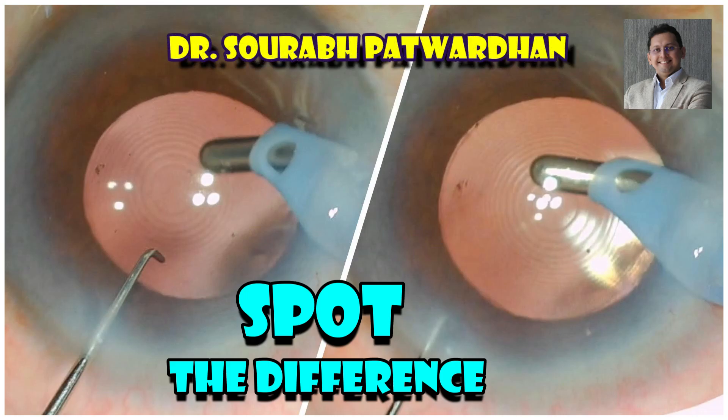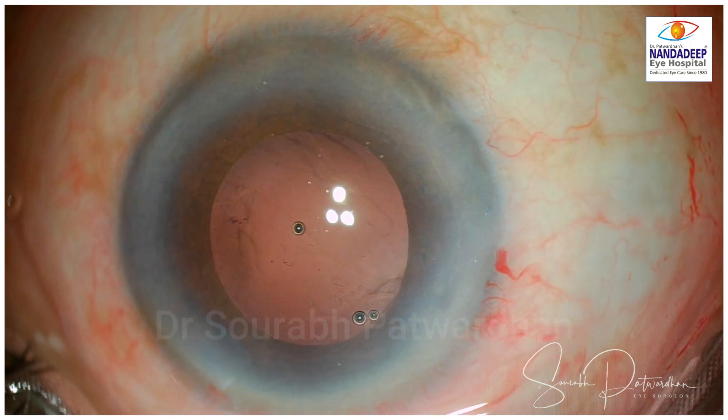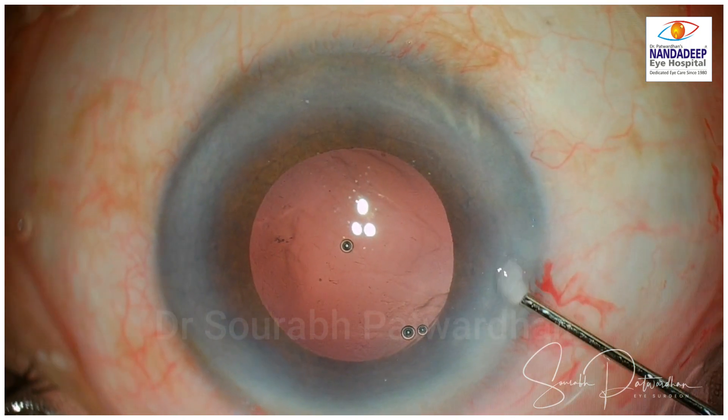Learning is all about understanding the patterns, recognizing them early, analyzing them and then doing the needful. So, what is the difference that you see in these two pictures? It is very important to spot that difference because if you can recognize it, you can avoid a complication. So, let's see the video of the surgery.